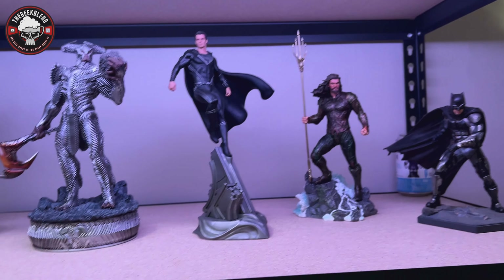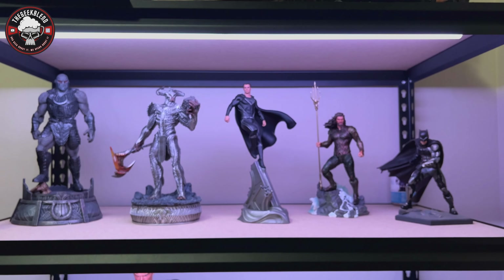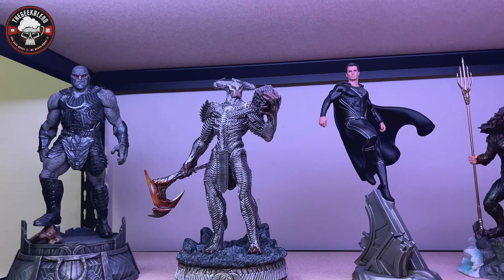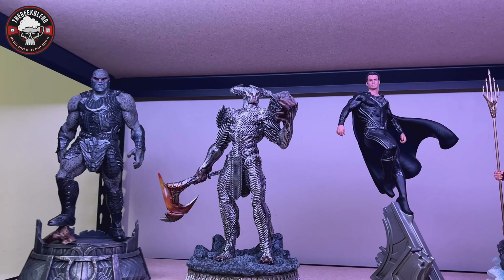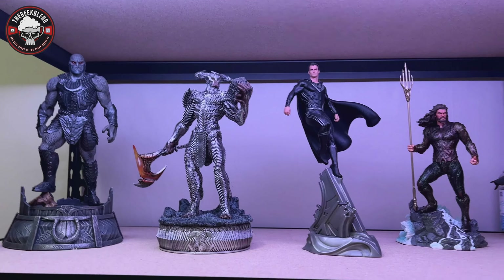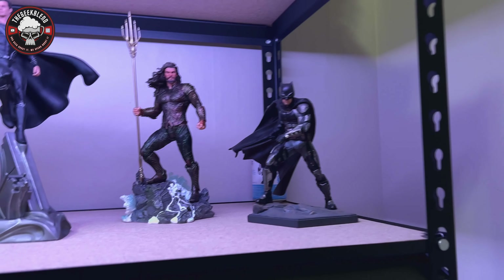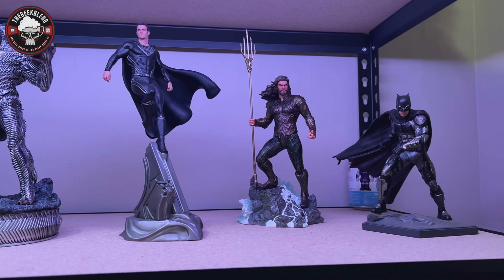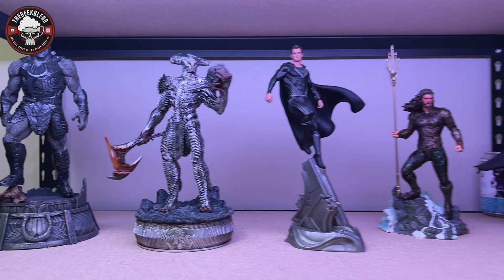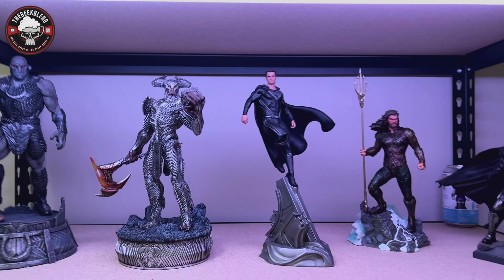Superman's base has part of the Kryptonian ship, and Aquaman's has water on the rocks — the base on that one is incredible. I have Wonder Woman left to unbox. These guys look really great — I'm looking forward to the light reflection off the material on that shelf. This has been the unboxing of the Steppenwolf statue — highly recommended if you're a fan of the movie or the design. It should still be available; if not at Sideshow or Spec Fiction, check smaller collectibles sites or do a Google search.